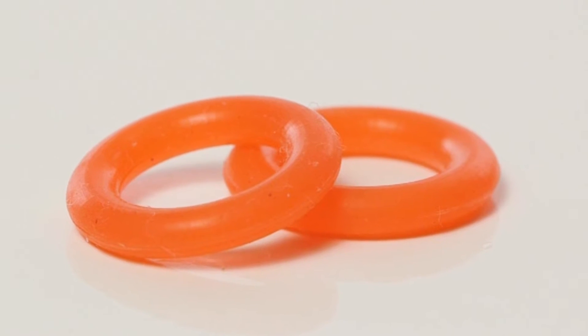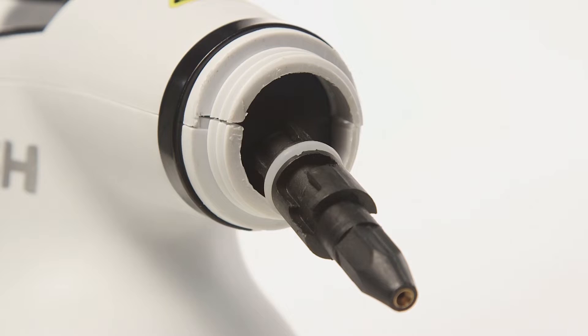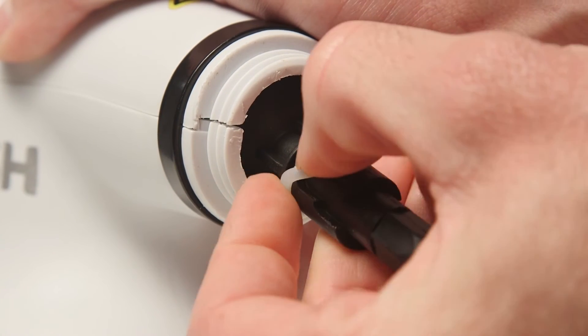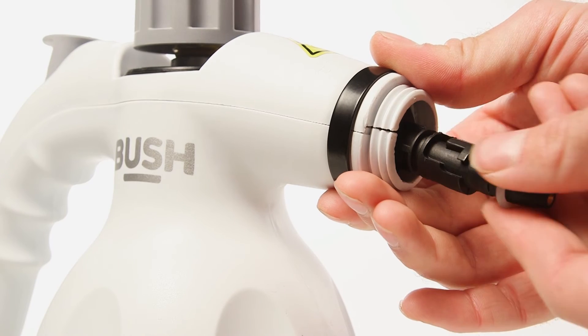Included with your steam cleaner are two rubber seals. If you notice that the seal around the nozzle is damaged, gently pull it away and replace it with a new one.